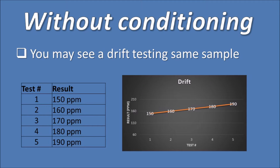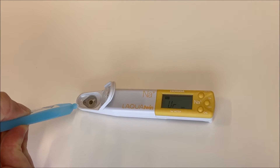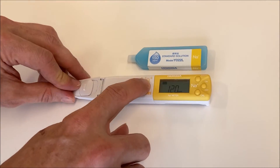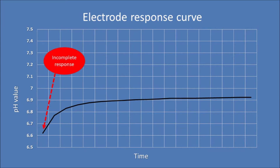Using a meter after storage without electrode conditioning will cause drift. Drift will be observed in repeat measurements during the check control procedure with the calibration solution. The meter will display different values, usually lower than the calibration value. If the meter has drifted, it needs to be recalibrated. The drift is associated with incomplete electrode response during calibration.